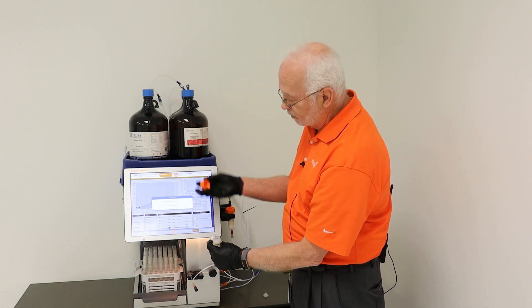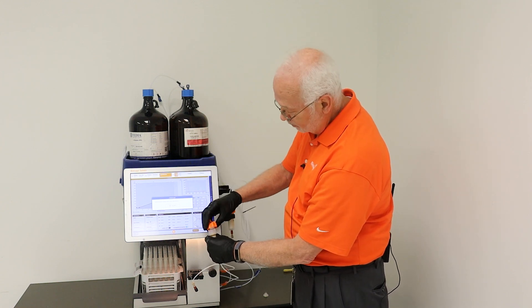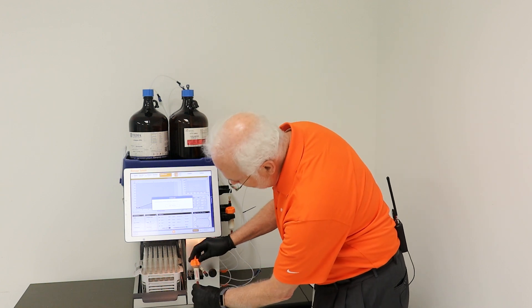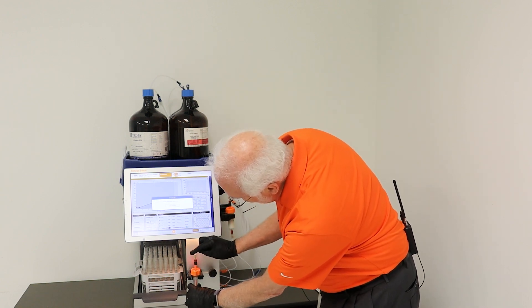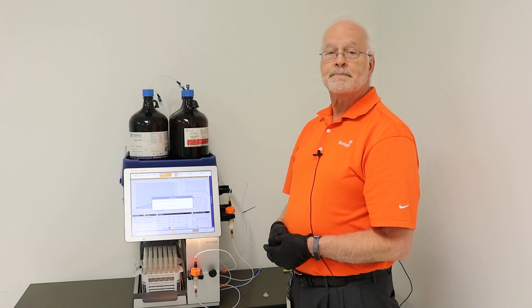Now you have the ability to put the samplet actually in the cap and it'll hold in place. Then you can attach this to the top of your column, put the column back onto the system, and attach the inlet tubing. Now you're ready to start your run. Thanks.